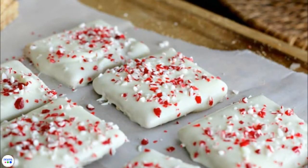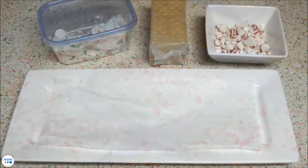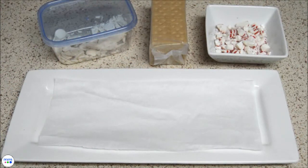These peppermint crunch white chocolate covered graham crackers are the ultimate Christmas gift for friends and family. I use graham crackers, white chocolate, and crushed peppermints.